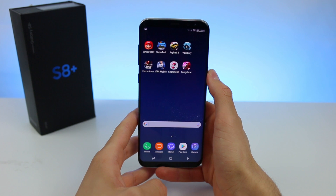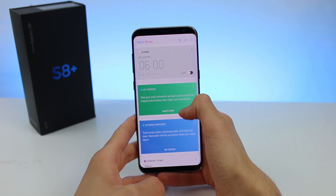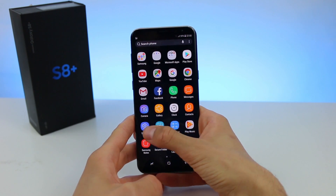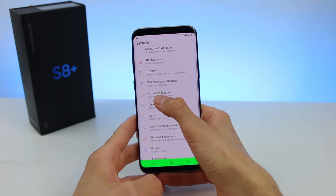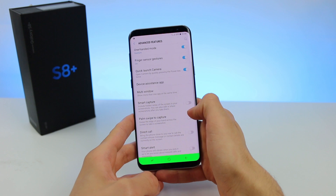The second method, which is also the coolest one, is by using the palm swipe method. However, you first need to enable that option. Go to Settings, find Advanced Features, and enable the Palm Swipe to Capture option.